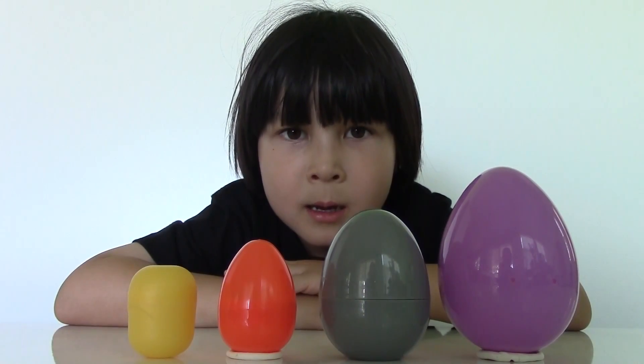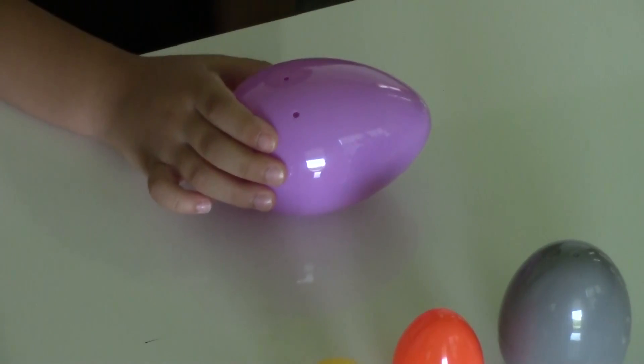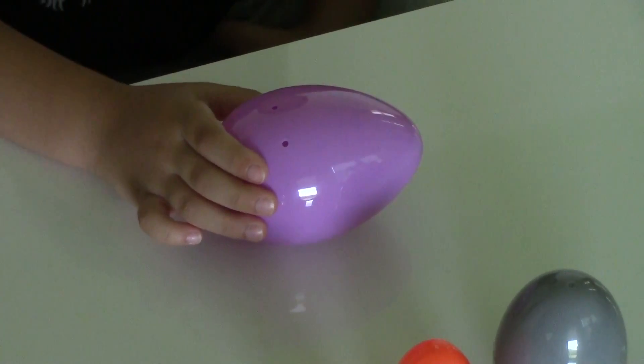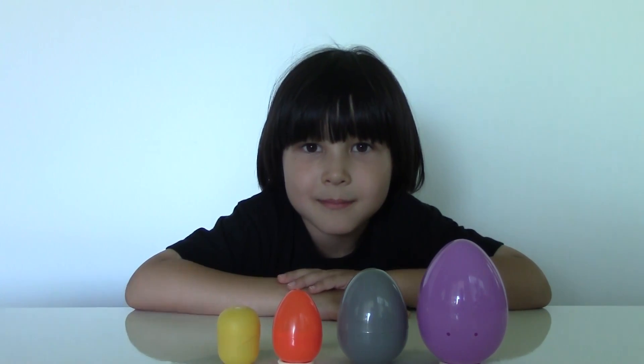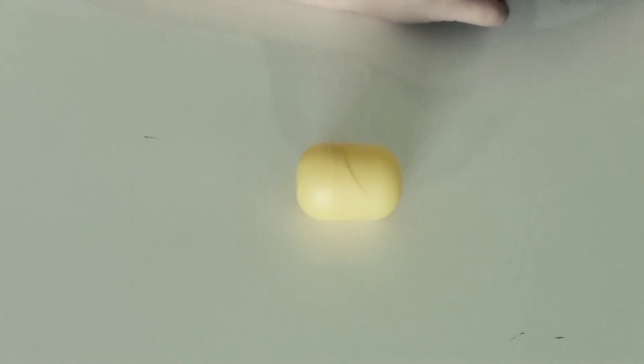First we need empty Kinder Eggs, but not the ones with holes, because the ingredients can come out. I'm going to use a classic yellow Kinder Egg. Here is how to build a Kinder Egg Bomb.